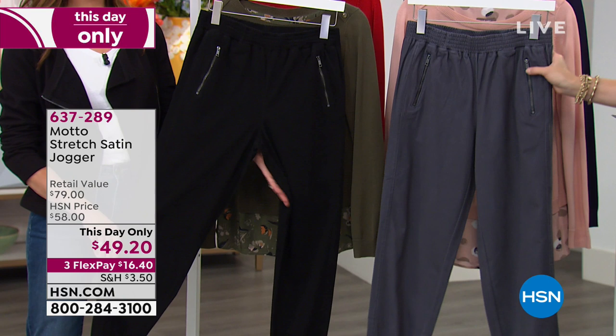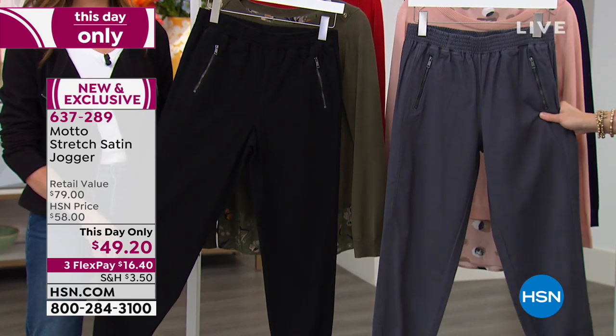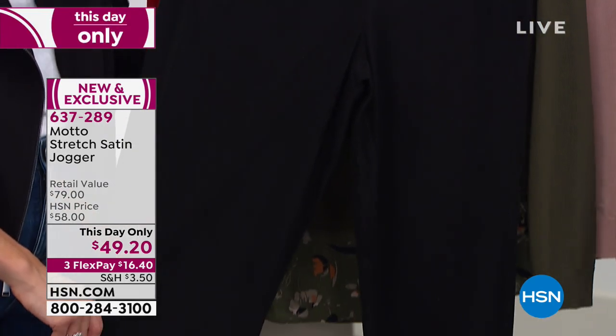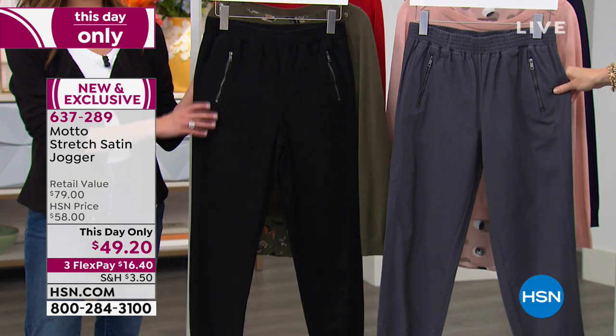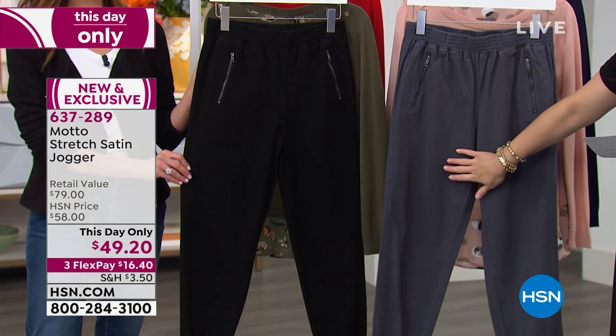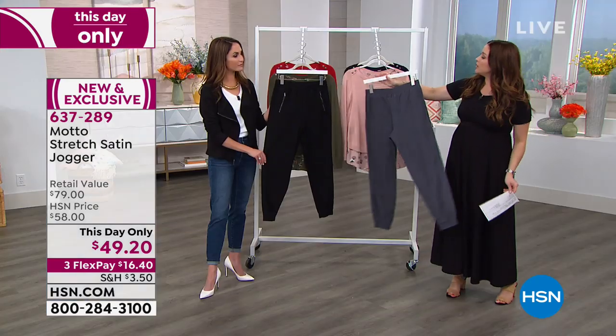This one we have been loving so much — it's even a This Day Only. It's our stretch satin jogger that we put on a special price just for today. You can try it on for $16 and change in your home. This is the slate; we also have it in black. Inseam about 28 inches, order zero through 16, and 16 women's through 24 women's.